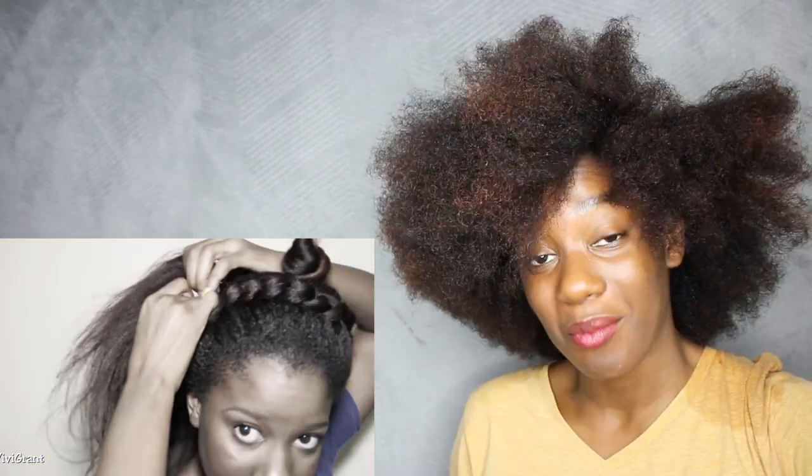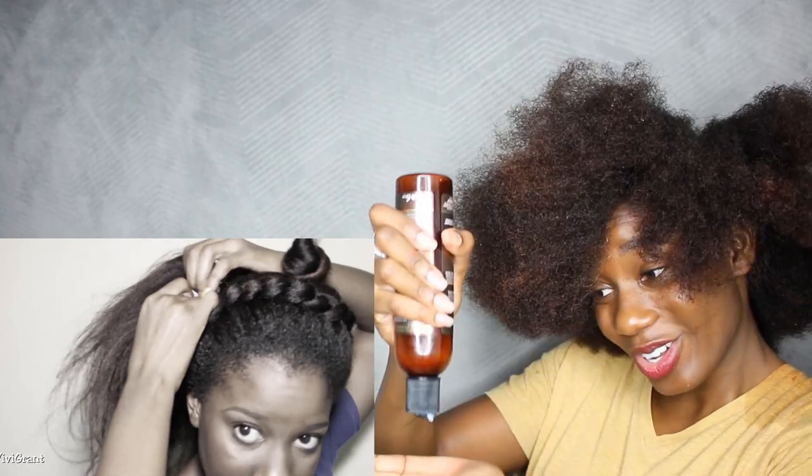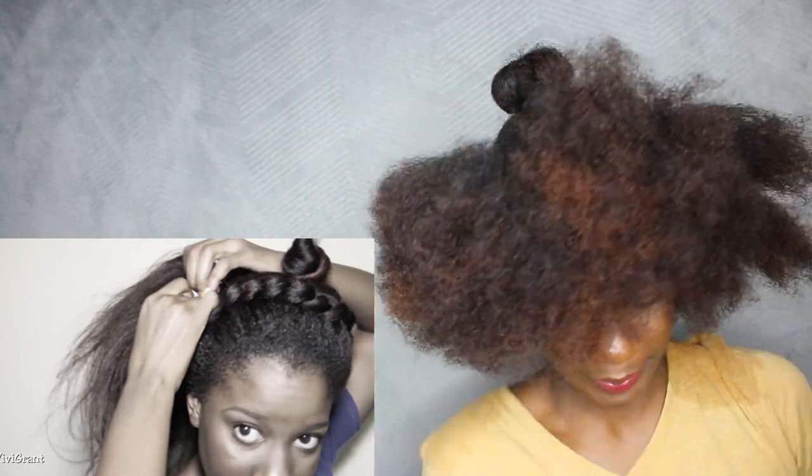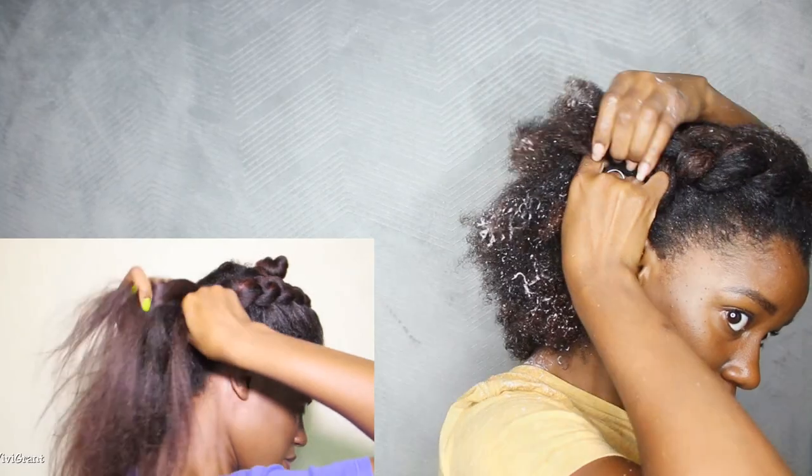I'm not about tearing off my ends, so I'm going to add more moisturizer. My hair is just a whole lot easier to manage when it's soaking wet.